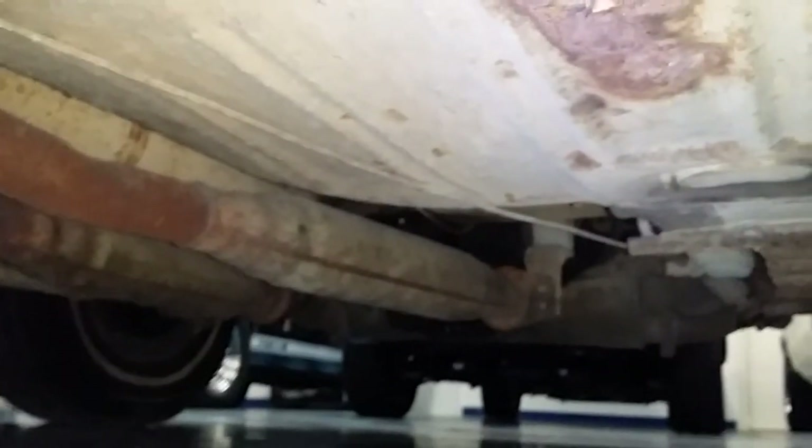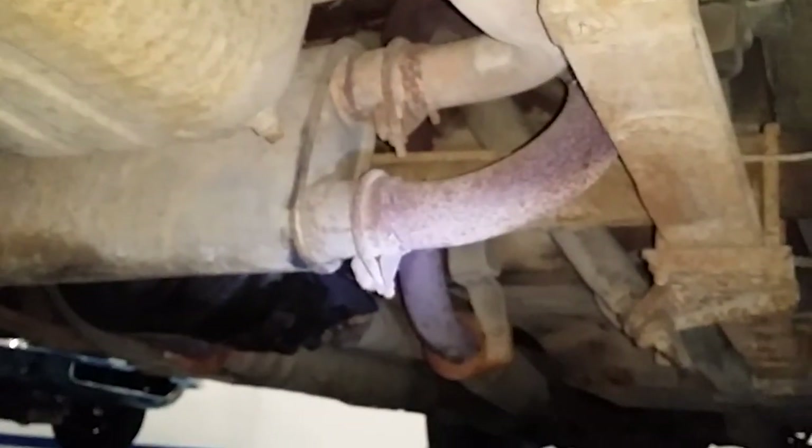You can see some of the red oxide primer still up there and visible. Nice exhaust system, vintage H-pipe. It's got the correct hangers in the back and correct transverse mount muffler setup still in place.